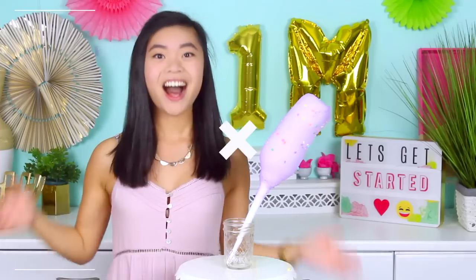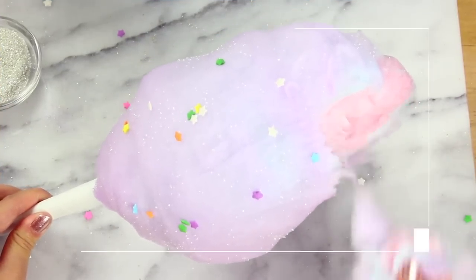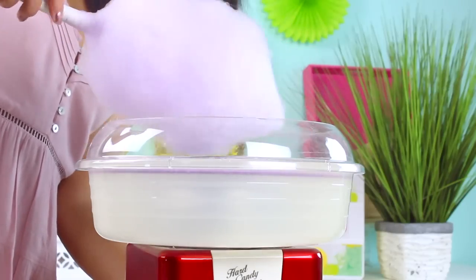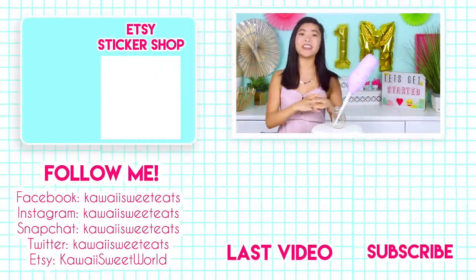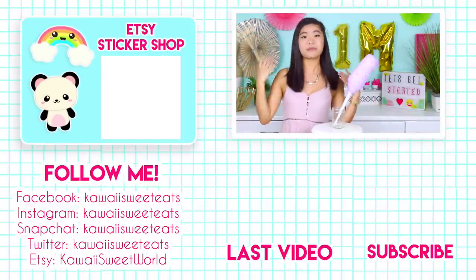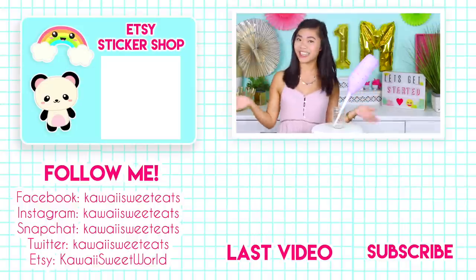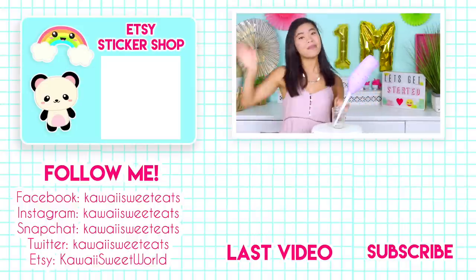That's our at-home cotton candy, guys — it's super easy and tastes just like regular cotton candy. This is such a fun idea if you're having a summer party; it's easy to set up and everybody can make their own. Thank you so much for watching. If you're not subscribed already, tap that subscribe button because I post new videos every single week. You can also follow me on social media at Kawaii Sweet Eats, and check out my Etsy sticker shop where I sell planner stickers to help you stay motivated and organized. Thank you so much for joining me today — I'll see you all back here very soon, bye guys!